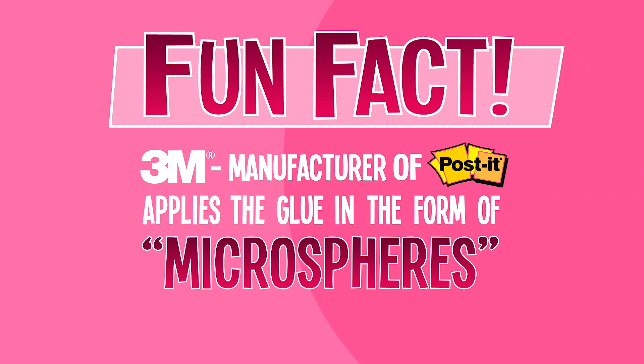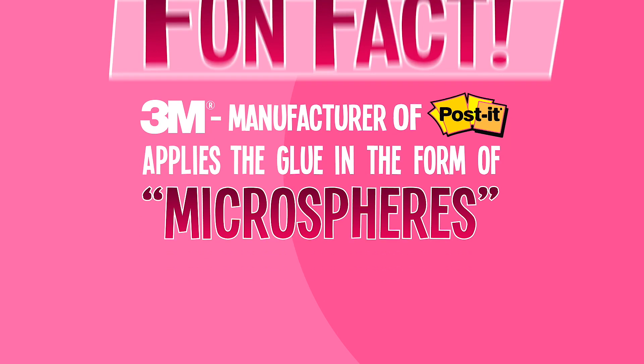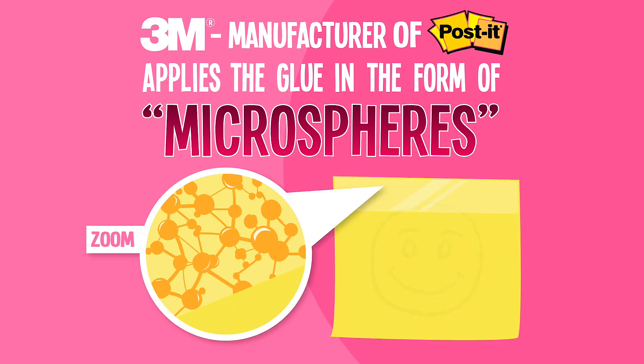The world-famous 3M manufacturer of Post-it notes applies the glue in the form of microspheres that have enough surface area to stick to things, but can be easily removed without damage.